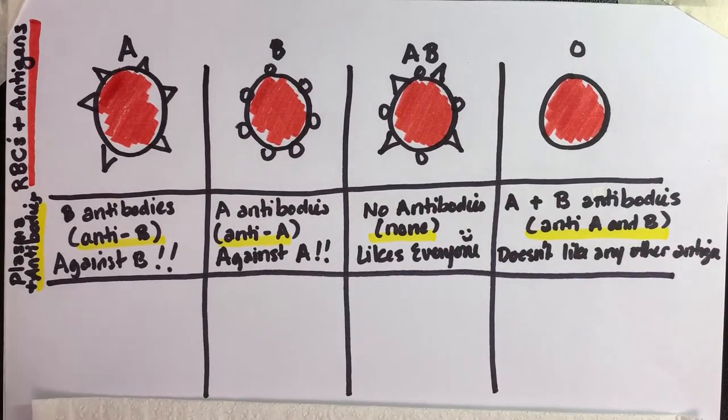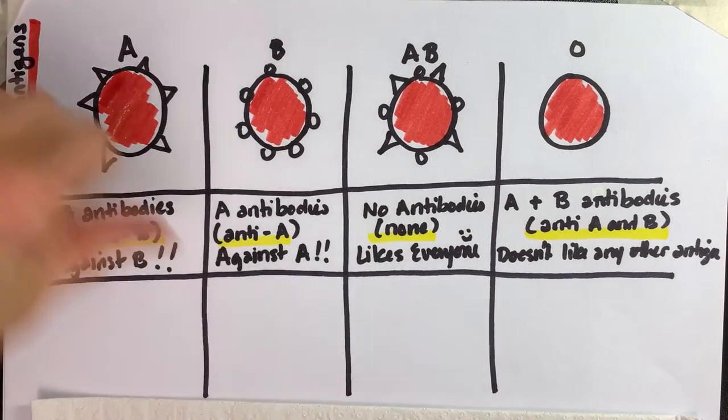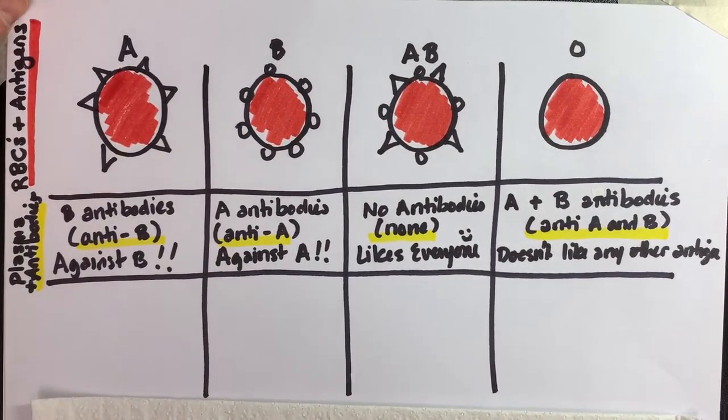You just want to be able to see that there's a space down here, because we're going to identify which one of these cells each of these could donate to — which blood types could each of these donate red blood cells to.